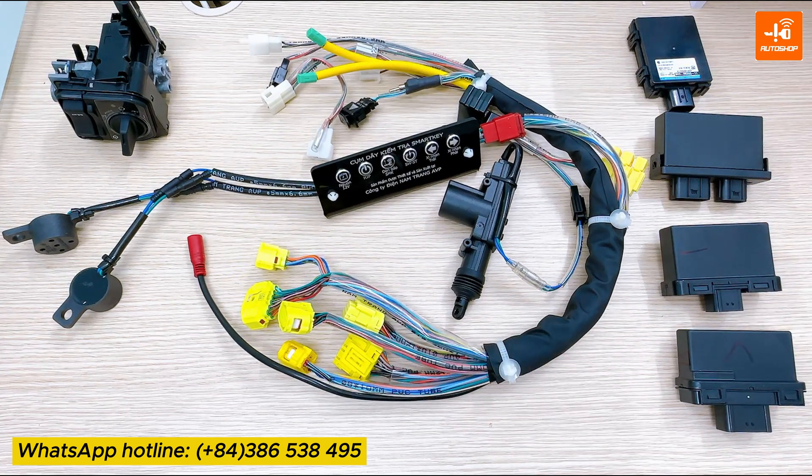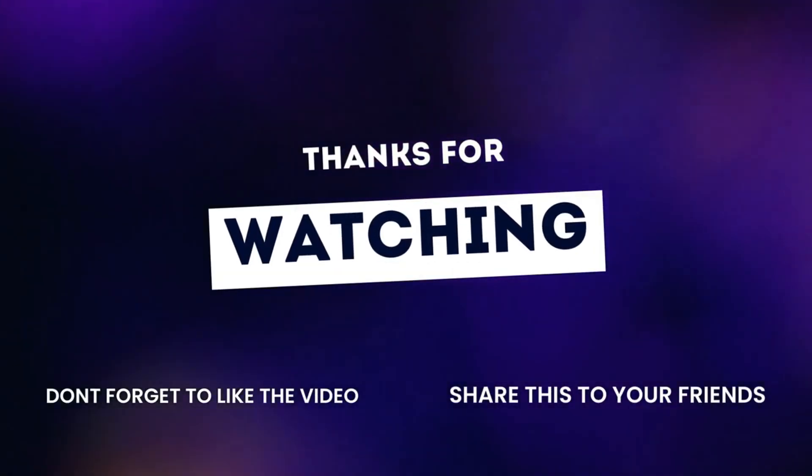I've just introduced to you the SmartKey Test Cable Assembly. Currently, this cable is available for purchase at Autoshop Vietnam. You can contact the WhatsApp hotline number displayed below the screen to place your order. For more details on how to use this cable assembly, please stay tuned for our upcoming video. Thank you for watching. Goodbye.